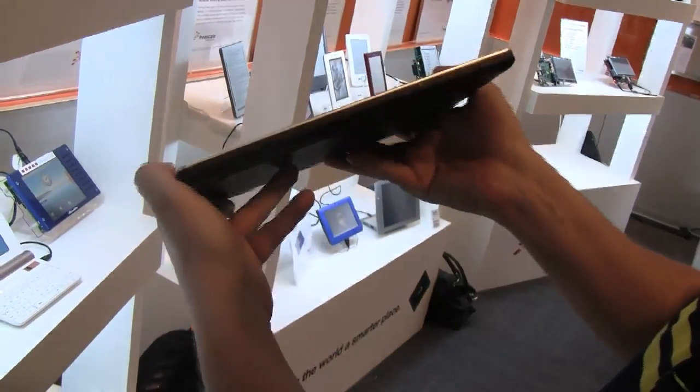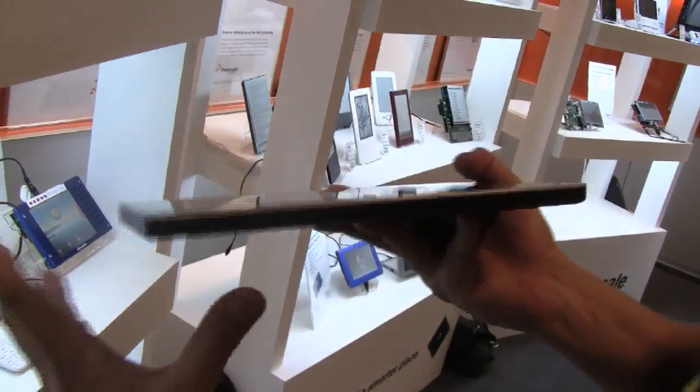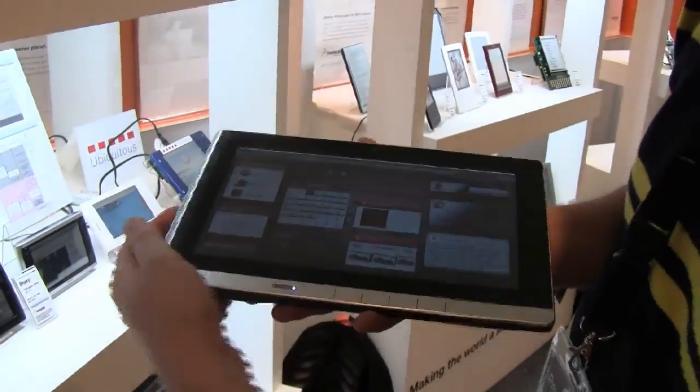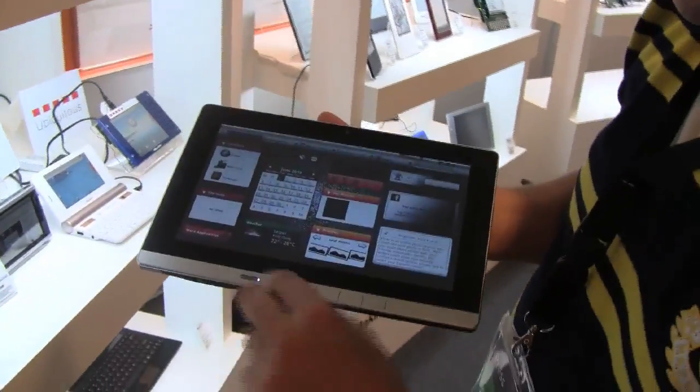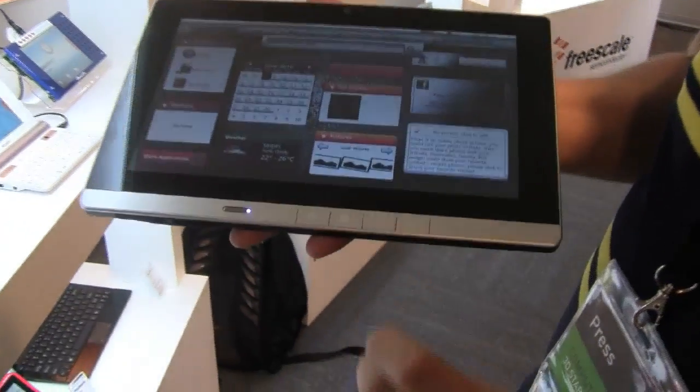There's nothing on the right side. Here's a microphone on the top, and it comes with a webcam as you can see. This is a kind of aluminum case, and we have a couple of buttons for home, settings, go back, and search.